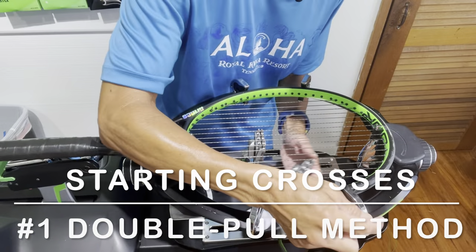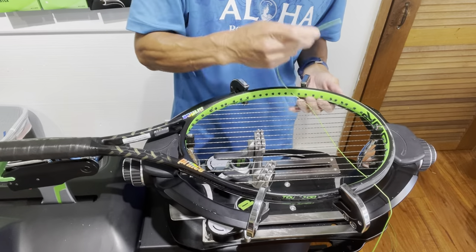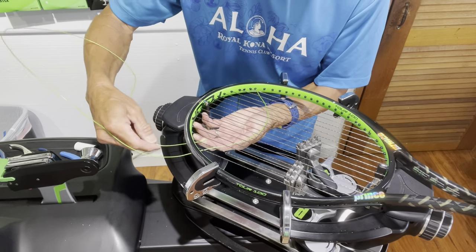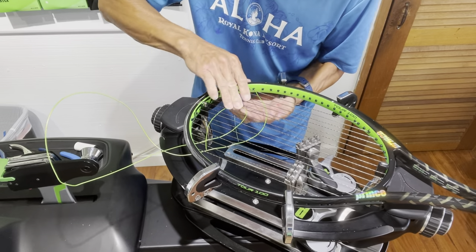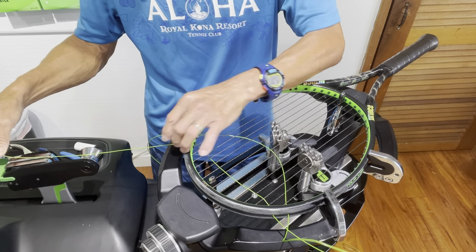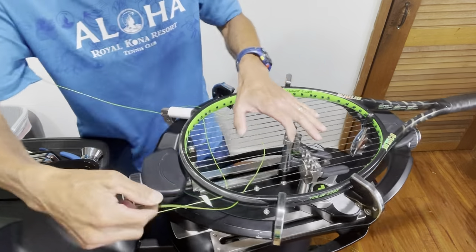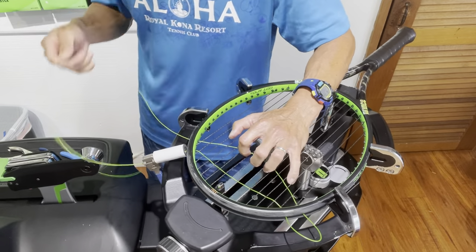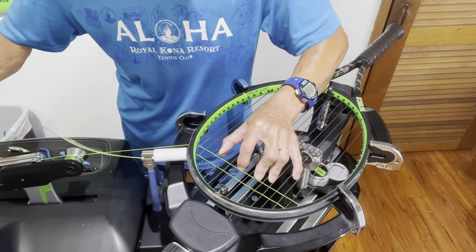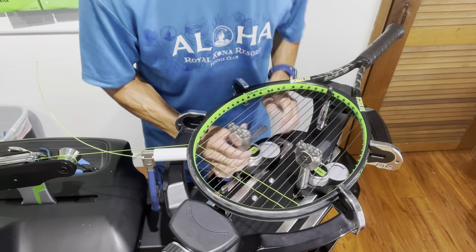Now starting the crosses — I start from the second cross from the top. I did another video called 'Install Crosses Faster and Reduce Friction' explaining why; link in the description. I weave the first cross, making sure I have enough string to reach the tension head jaws, then place the offset tube and starting clamp behind it. I pull two strings at once using the Yusuki-style approach — this first cross won't have full tension yet, but I will come back and re-tension it.